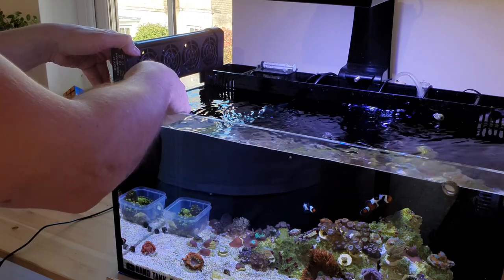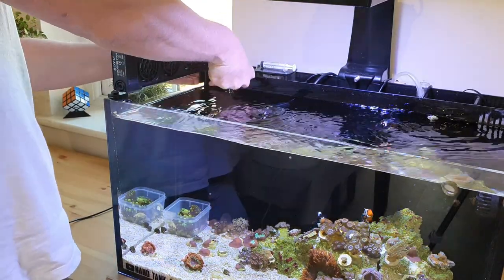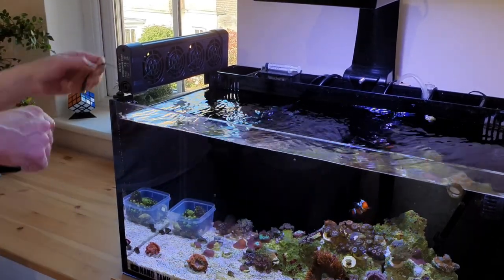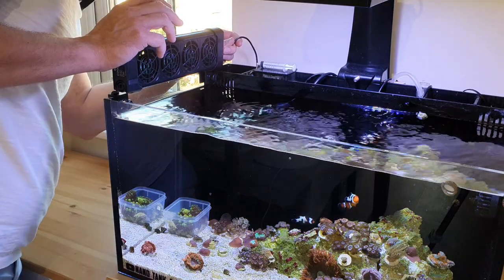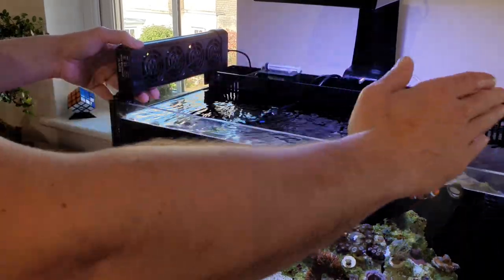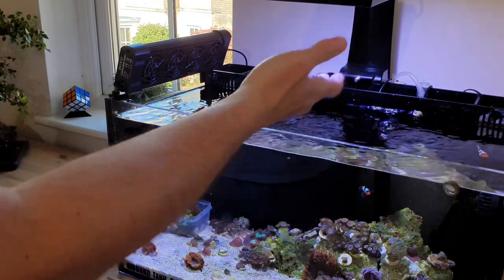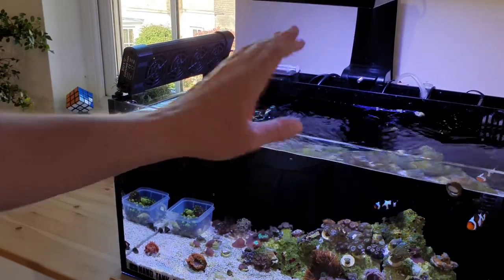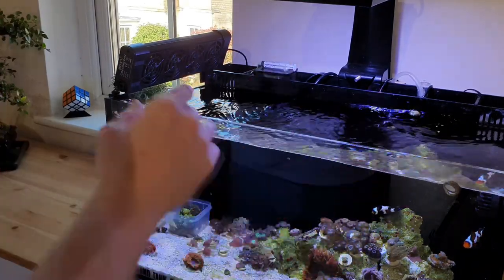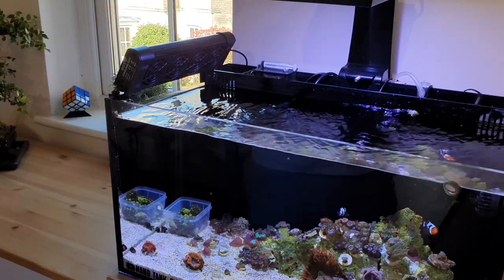You just clip it onto the edge of the glass and tighten up the thumb screws — make sure it's nice and tight. Give it a little tug to make sure you can't knock the fans into the tank, since they are plugged in at the back. Point them down so the airflow is actually hitting the water surface and evaporating the water. I've got a 10-litre ATO on this tank and top it up once per week — now that the fans are running on hot days I'll be using more auto-top-off water than normal, so I need to keep an eye on that.